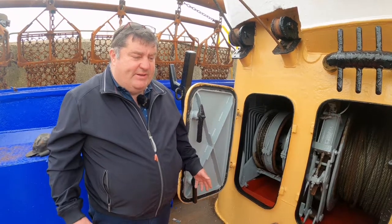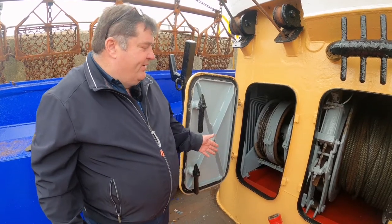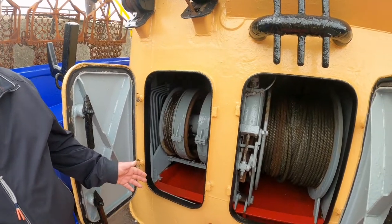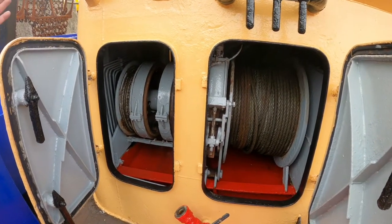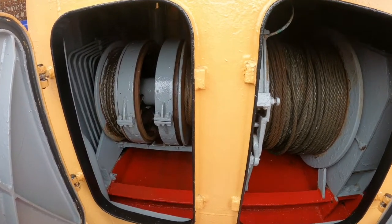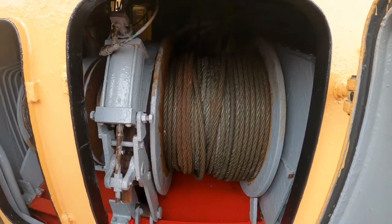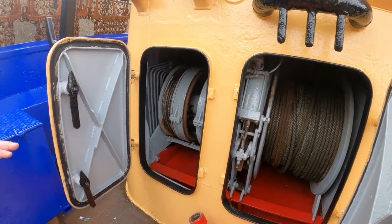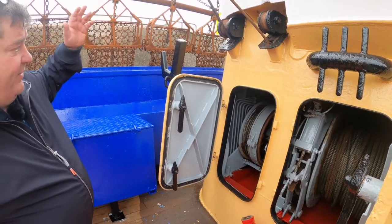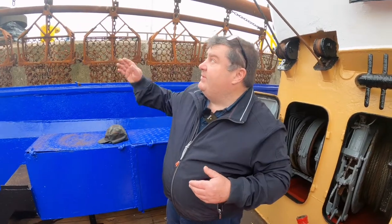Nowadays it's all done with winches. On this particular boat the winches are electrically driven with big DC motors. You can see three winches on this side — two small ones and one main one — with a gearbox in the middle. The other side of the vessel mirrors the same arrangement. The two small winches are for the booms, lowering them out.